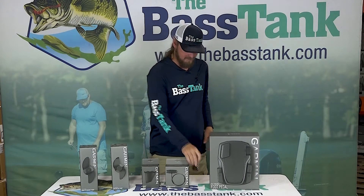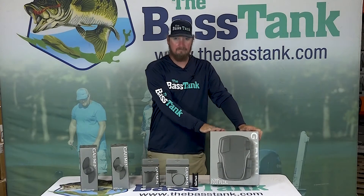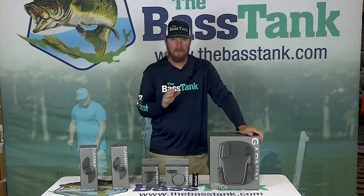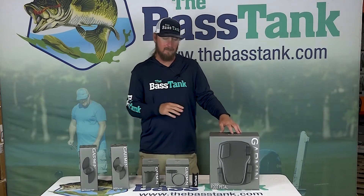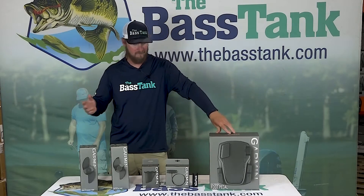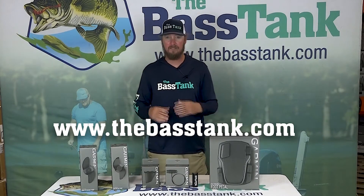Last but not least, a foot pedal. I've been out and had water come over the bow of the boat and destroy a foot pedal. Luckily I had a backup on the boat, so I was back up and running in about 10 minutes — quick and easy to pair up. Runs on two double-A batteries if you don't want to hard wire it.